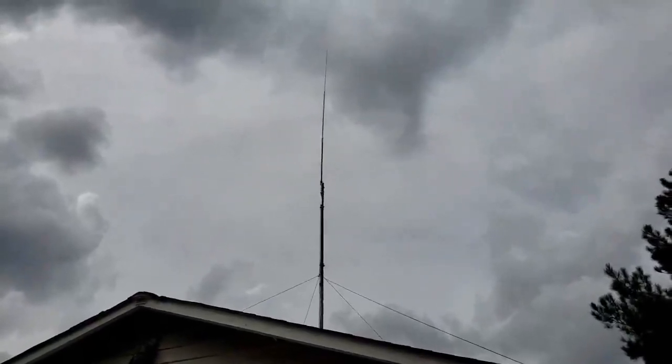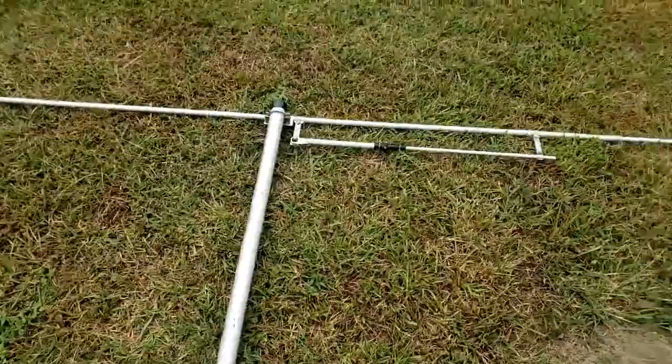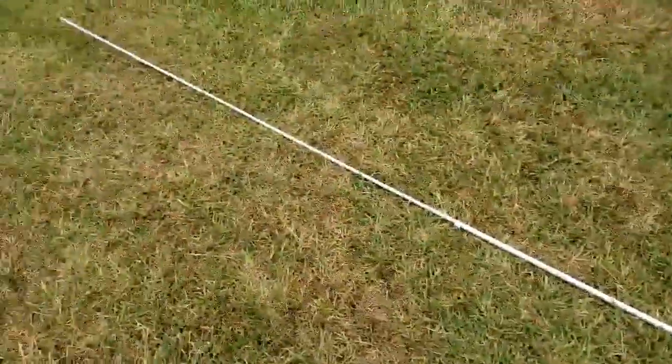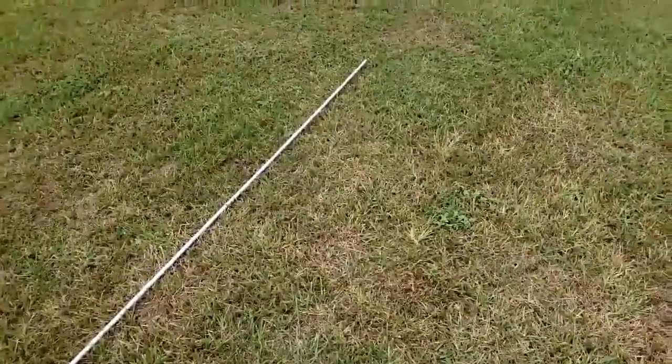I'm going to get to working on that beam antenna. The Yagi is sitting here on the ground — it's bigger than it looks when it's up in the air, that's for sure.